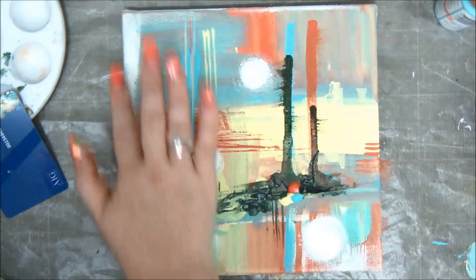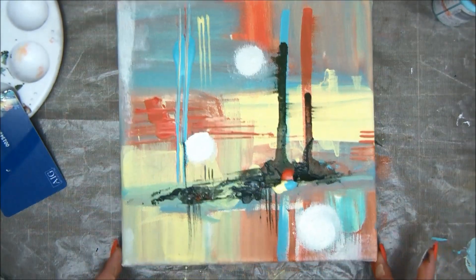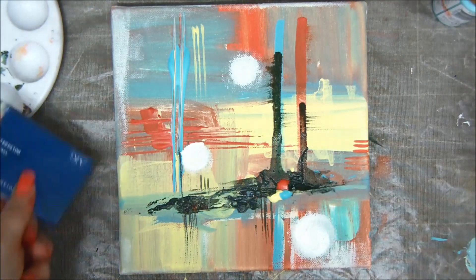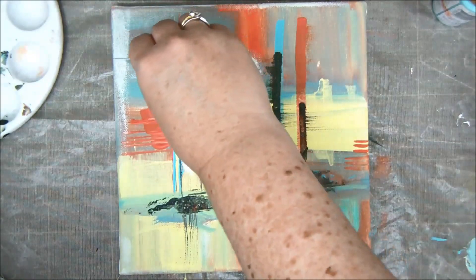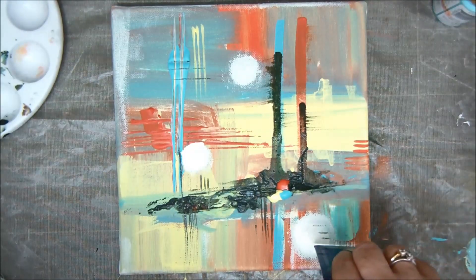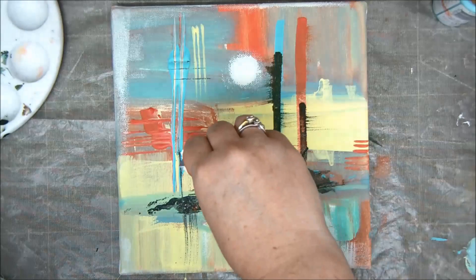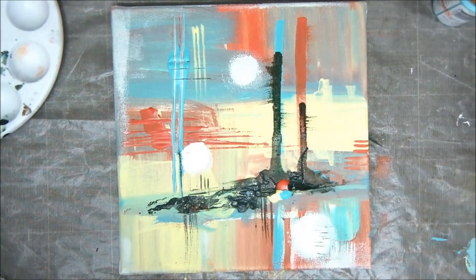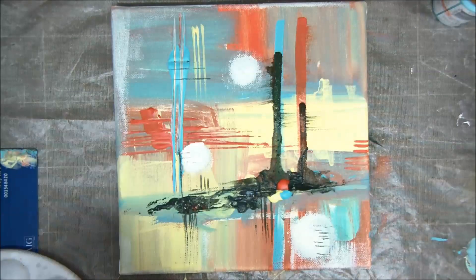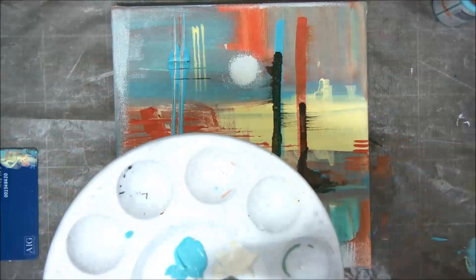You can see how abstract this is — you just add paint and play around with it. That's the whole point: just play around with your paint, creating something that has no meaning. That's abstract painting. Just a few more lines with my old plastic card, and you can just keep doing this until you're happy with what you have. Don't forget to dry it every now and again with your heat tool so you won't get too much mud or blobs.